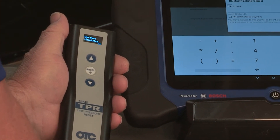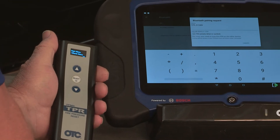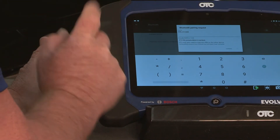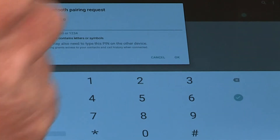you have two choices: 0000 or 1234. The most popular is 1234. Then select OK.